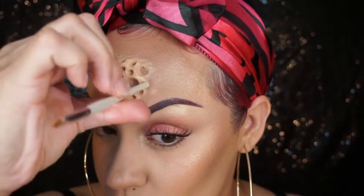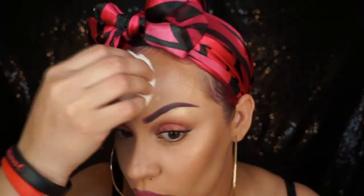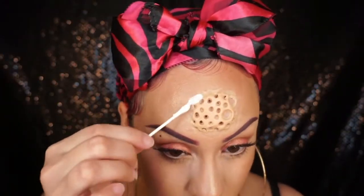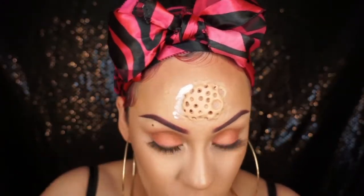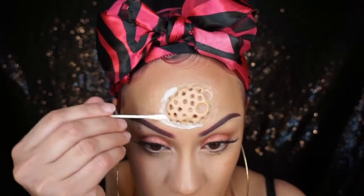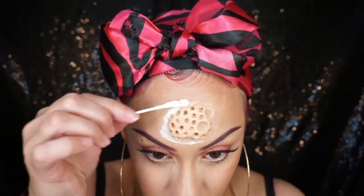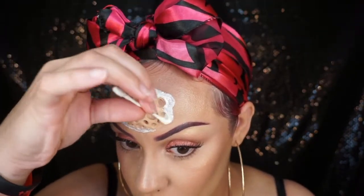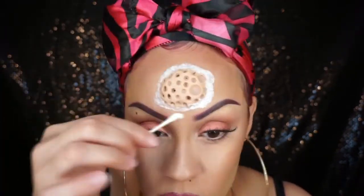Now that you have it how you like it, take a piece of tissue and just press down on the scar wax — not too hard where you lose the holes, but enough to remove some of that Vaseline and make sure the wax is sticking to your forehead. Then take some liquid latex and go around the edges of your scar wax just to make sure it's not going to come off throughout the night if you scrunch your forehead or move your cheeks. Go all around, then blow dry it and do it once more.